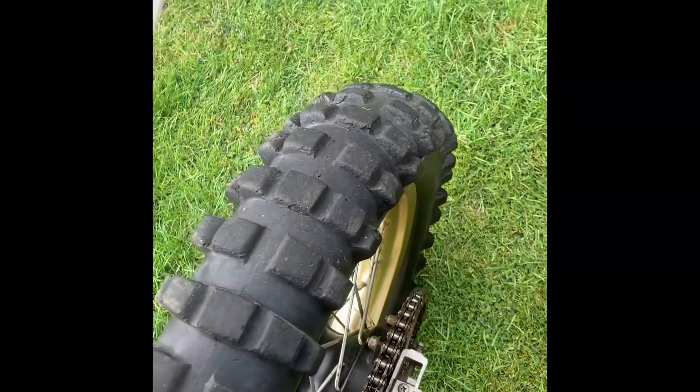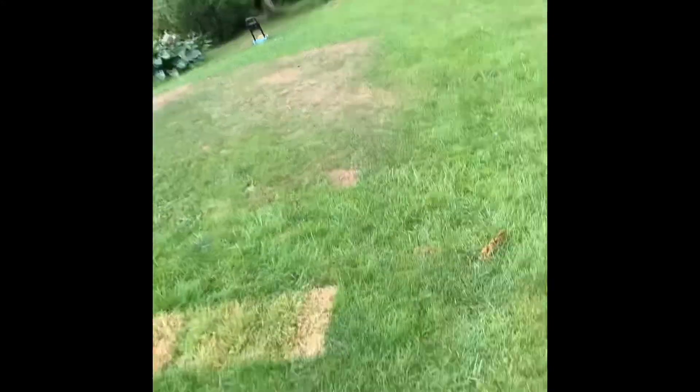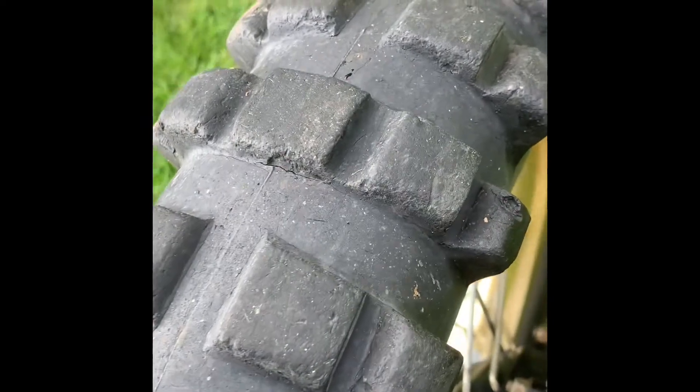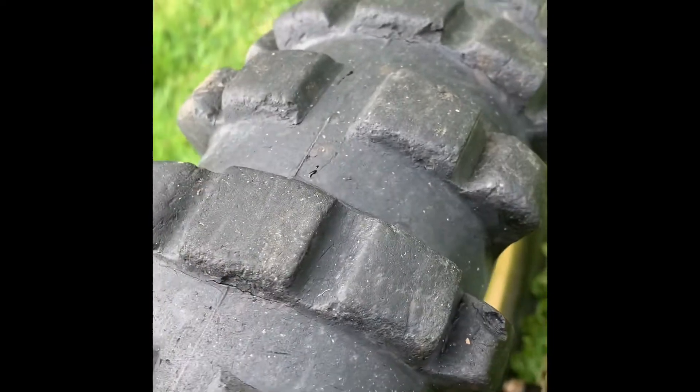You might have noticed that when I went round the corner down there I had a bit of a sideways moment. It could be to do with this tyre here — it's a little bit hard, not many knobbles on it and a little bit slippery.